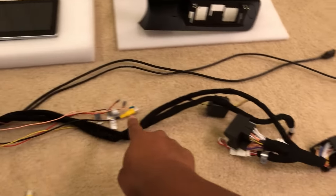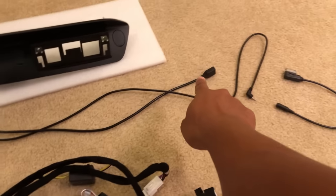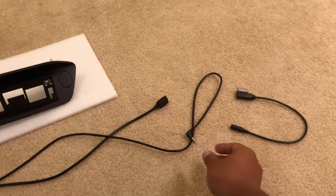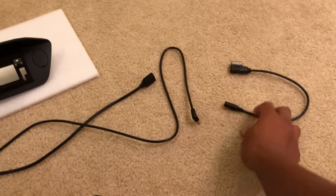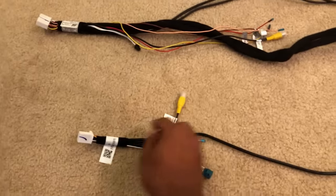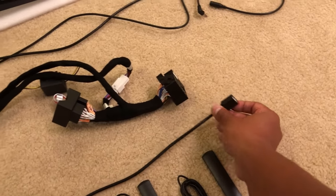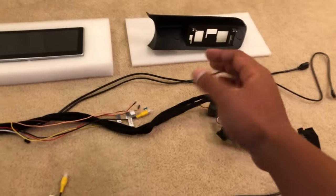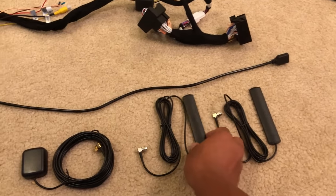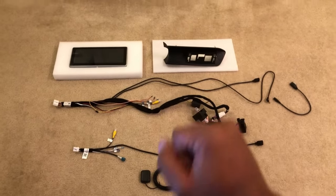This cable plugs into the screen, and these two connectors go to your stock radio. You also get a USB cable with a 3.5mm jack that runs to the center console — if you don't have an auxiliary plug, an adapter piece is included. There's another wire for your backup camera, another USB cable for updating the software, a GPS receiver, and two Wi-Fi receivers. You really only need one, but I'm installing both.